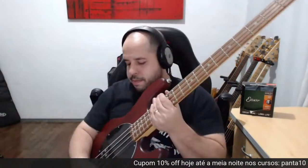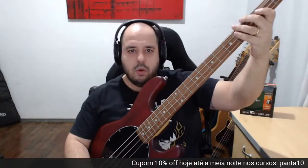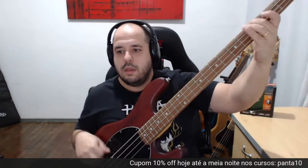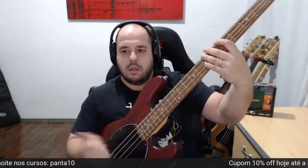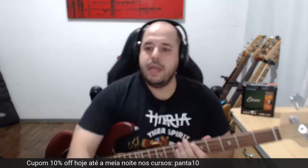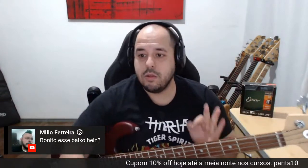Podem mandar pergunta, gente. Esse baixo que estou usando aqui na live — deixa eu pegar o link do anúncio. Olha o grave dele — zero grave, agudo zerado, agudo no talo, agudo flat. É desse cara aqui, o baixo. Baita luthier, dona luthieria. Vou mandar o link pra vocês seguirem. Hoje não estou com pressa de acabar a live, vou ficar embaçando aqui com vocês.